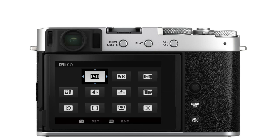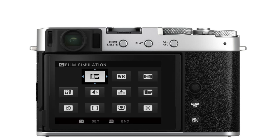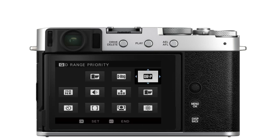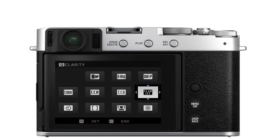Let's say the first option I want to see is film simulation. I'll highlight that first slot, press OK, and get taken to the list of everything I can put in the Q menu. I'll scroll up to film simulation and press OK — now film simulation occupies that first customizable slot. If I want to put dynamic range in the next slot, I move over using the joystick, press OK, scroll to dynamic range, and press OK. Then I'll put dynamic range priority in the last slot on that row the same way. I repeat this process for all programmable slots, then press back when done. My 12-slot quick menu is all set up.